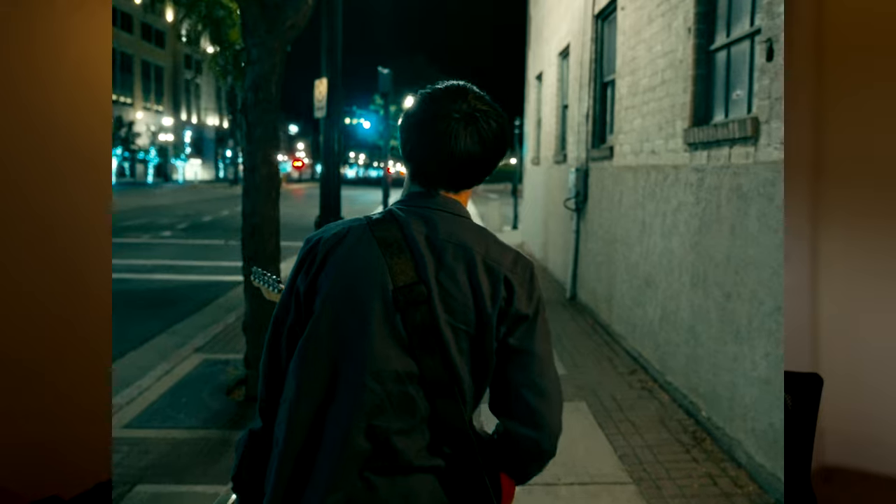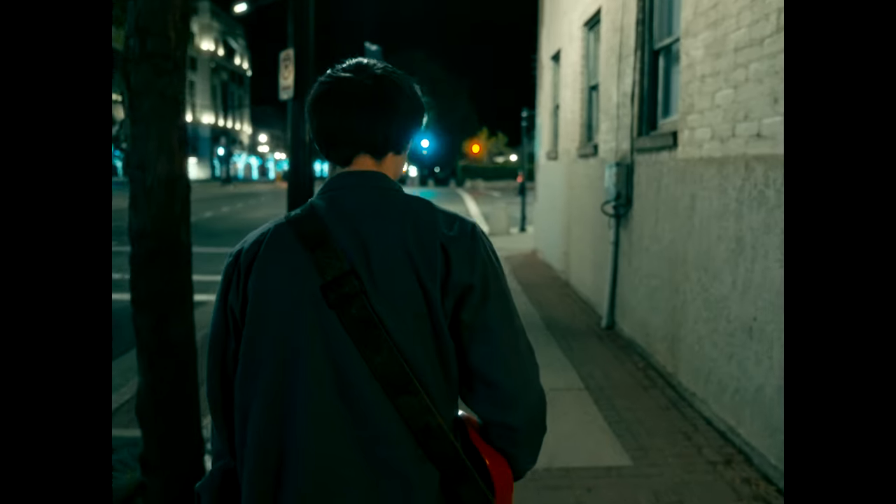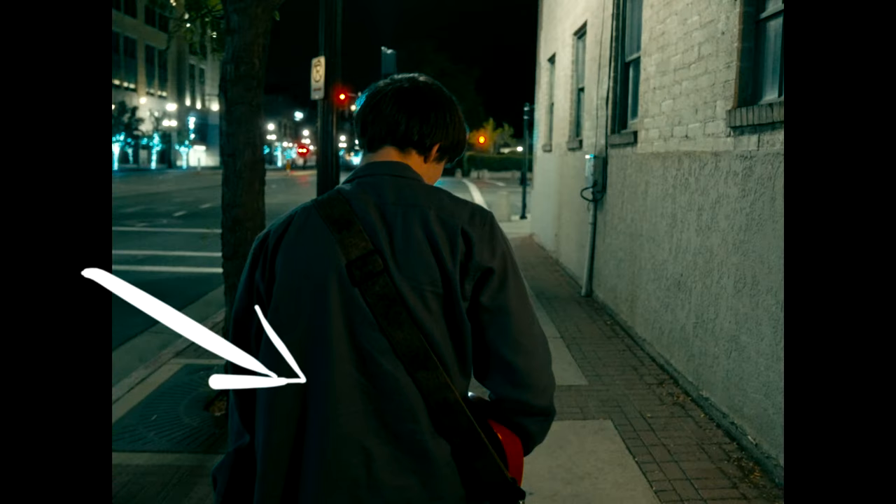For the second verse we continued the same scenes from the first verse, and eventually added night shots to show progression of the song. For the first of those, we had him walking along the street corner we found. Most of the lights were up front and he was underexposed, so I was standing to the side while Caleb operated the camera, holding the same two-foot tube light with a warm color — so it looks like a street lamp but it's actually the tube light.